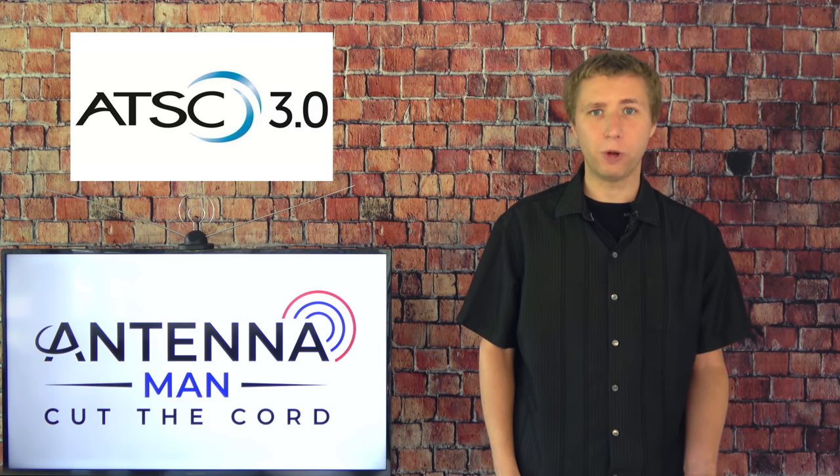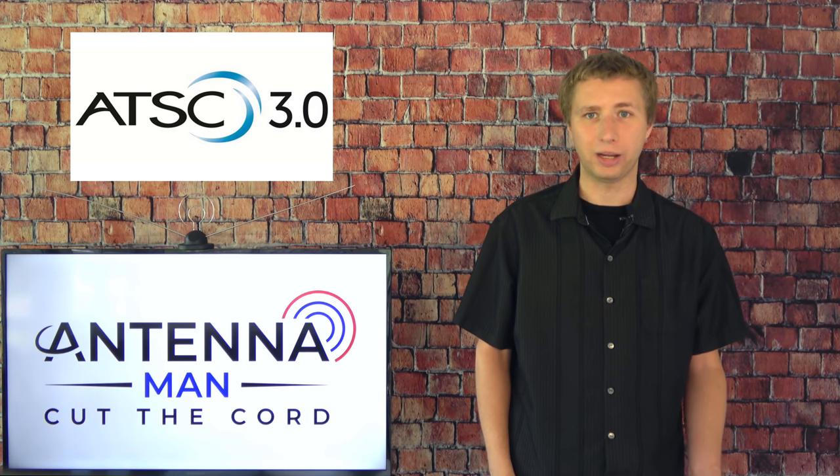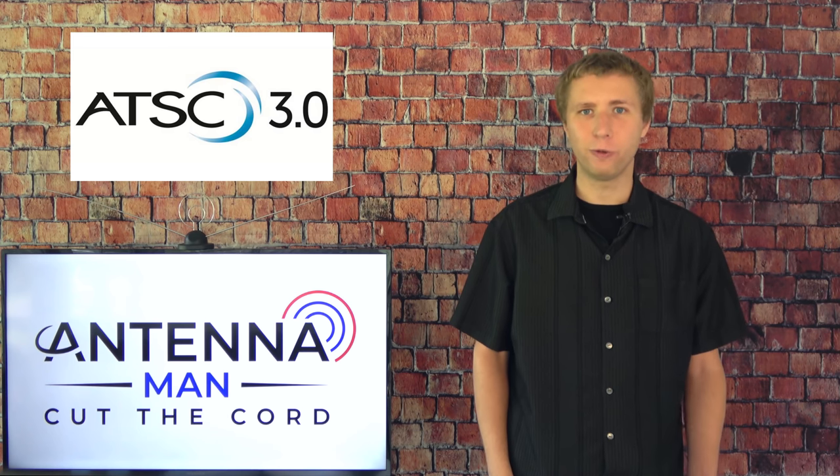As ATSC 3.0 launches in the coming years, I expect to see higher picture quality over the air through the use of the HEVC codec. I'll have an upcoming video on when I think we'll see live 4K broadcasts over the air, so be sure to stay tuned for that.